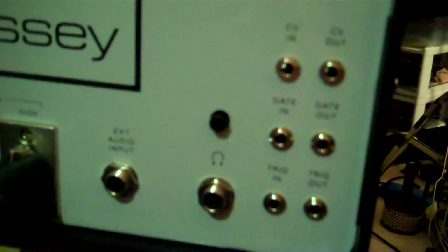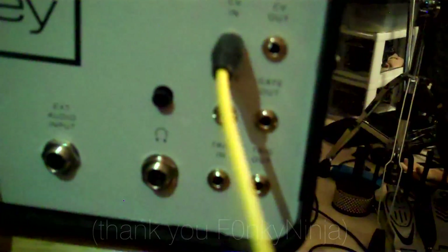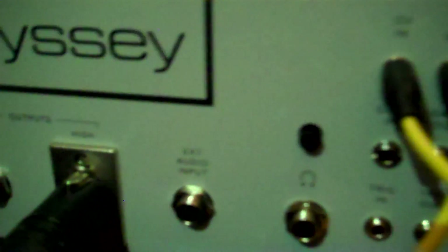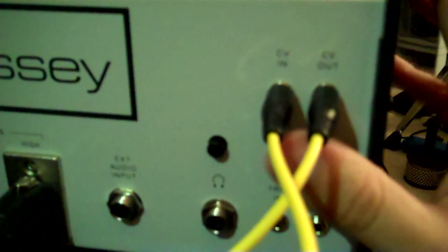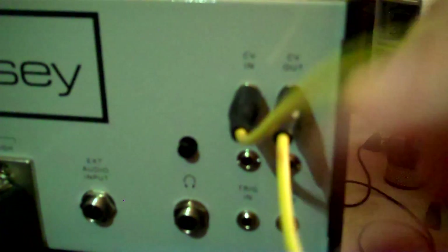The one trick I didn't know is that if you patch the CV in into the CV out, now you have a monophonic instrument. What happens is that by default, the control voltage output is only low note priority — it's strictly a monophonic CV out. So what you're doing is fooling the synth into thinking it's getting a low note priority signal from some other synth, but it's actually from itself.